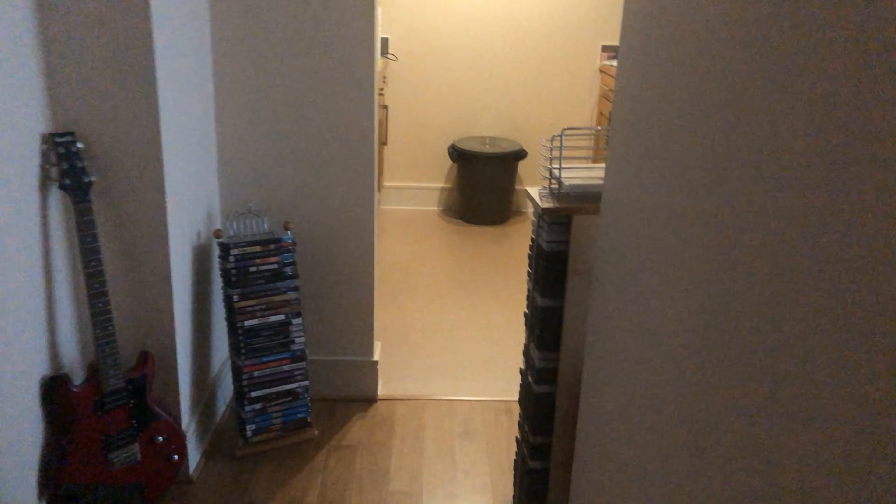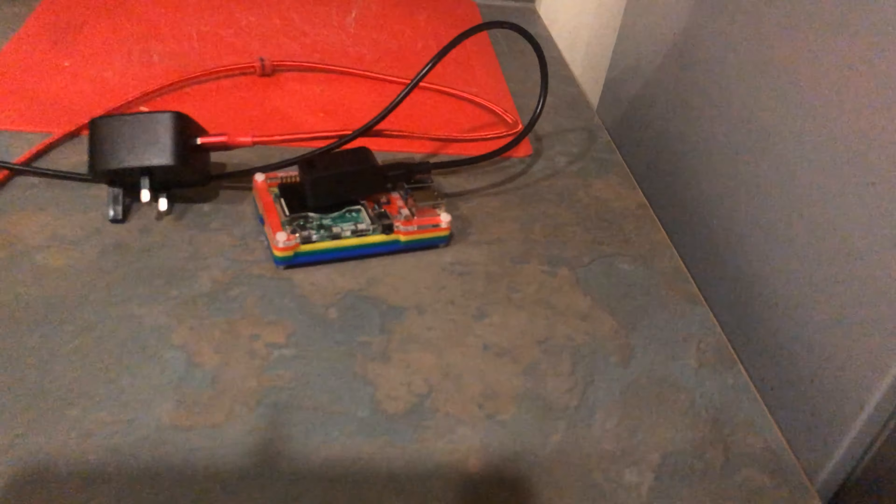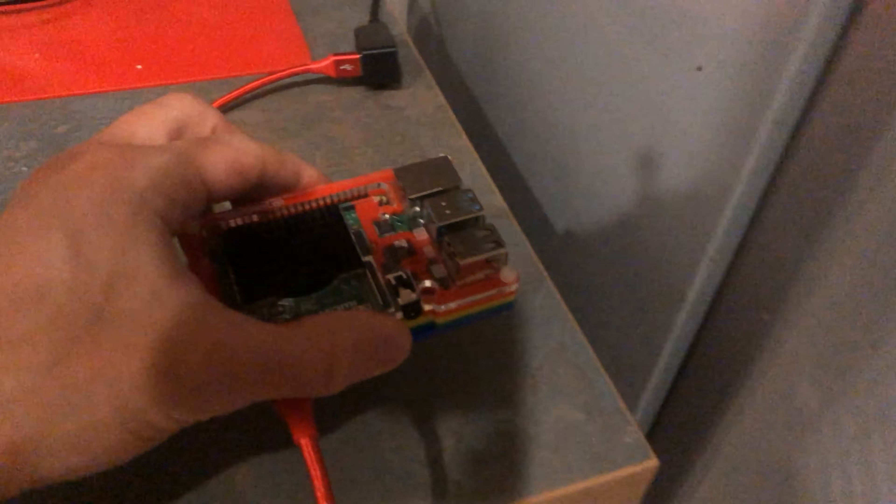I'm just taking the Pi into the kitchen at the moment, and there's the freezer where it's going to go. I'll put the power equipment down here and open up the freezer. We've got some peas in there — frozen peas, the classic. There's quite a lot of ice in there as you can see. We've got an extension to the USB-C cable — plug that in — and then we'll put it in the freezer like so, and close the door.